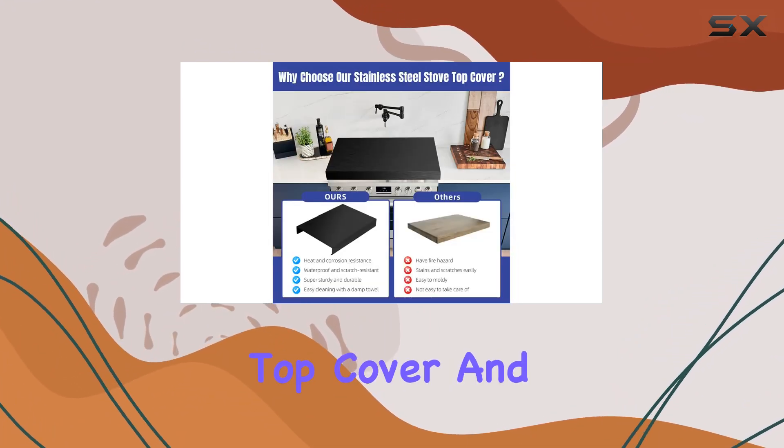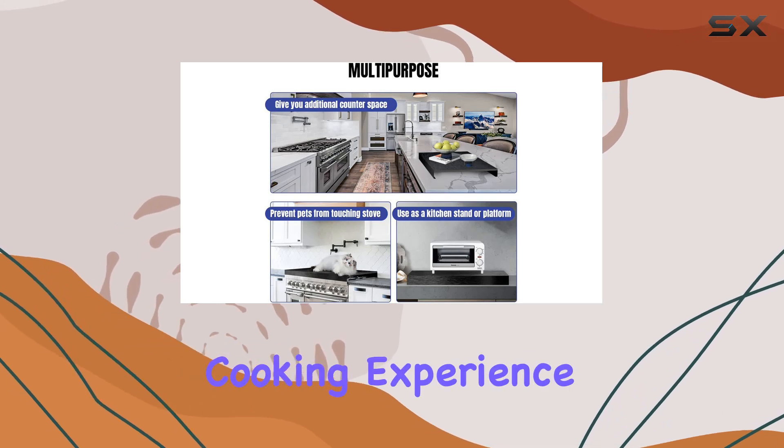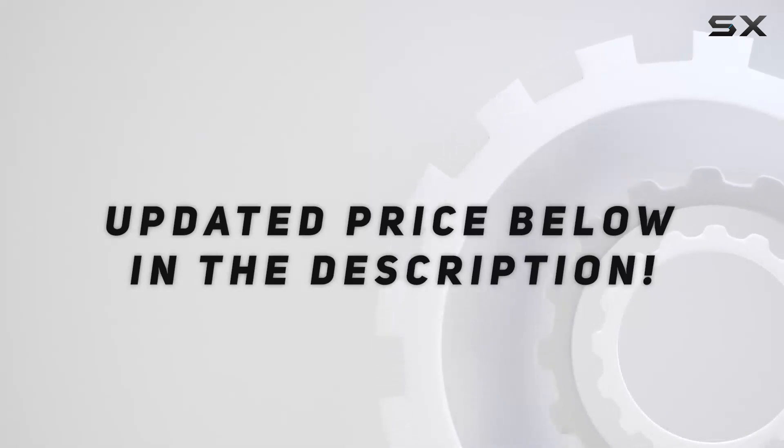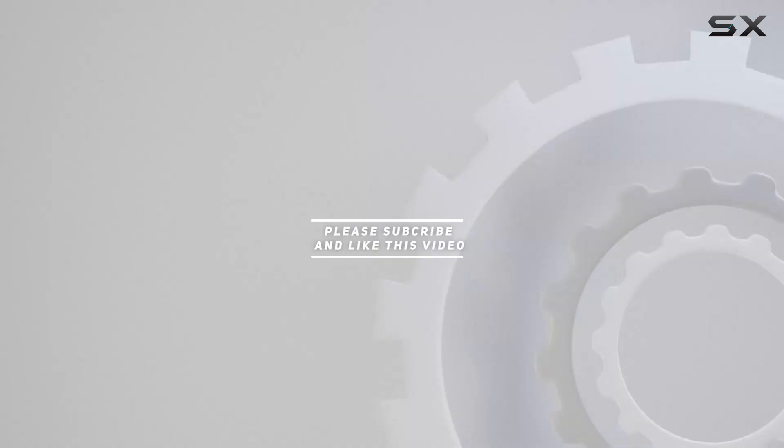Upgrade your kitchen today with the top stainless steel stove top cover and enjoy a clutter-free cooking experience like never before. Check out the video description for updated price, and thank you for watching.